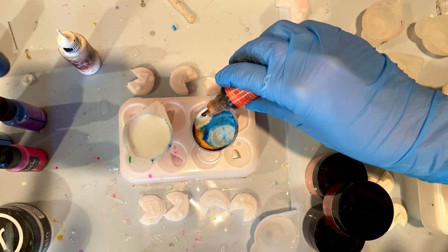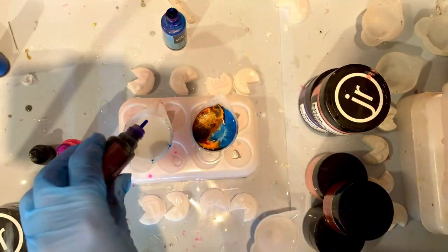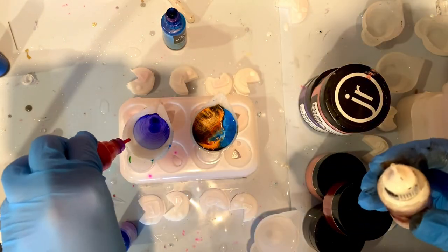This is personally my preferred style of dirty pour, and then you just kind of let them sit for a little while. I'm doing the same thing with the white, but this time with pink, purple, and blue alcohol ink.